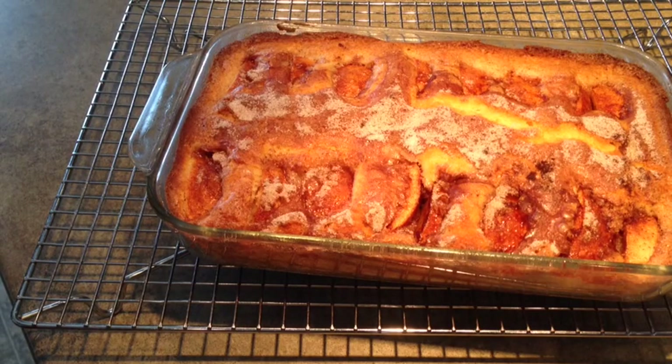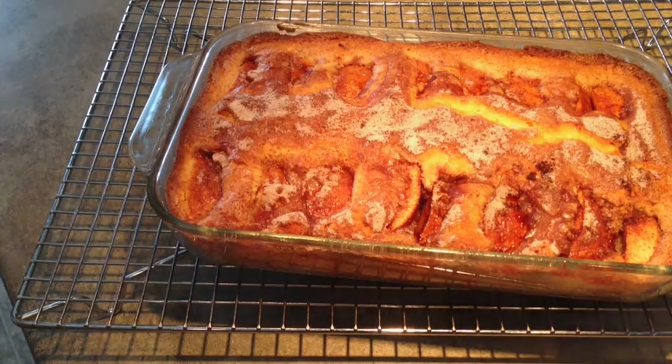You can go to my blog at OverTheKitchenCounter.com to get the written recipe for this and the lemon sauce as well. Thanks for watching and I hope you try some really quick and easy Dutch apple cake. Smells really good.